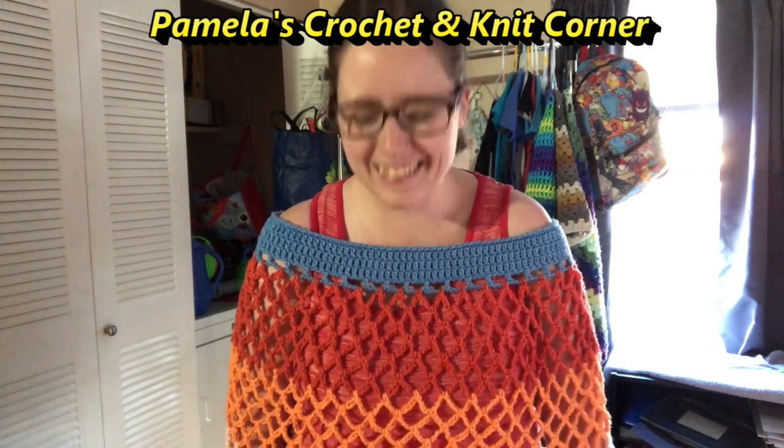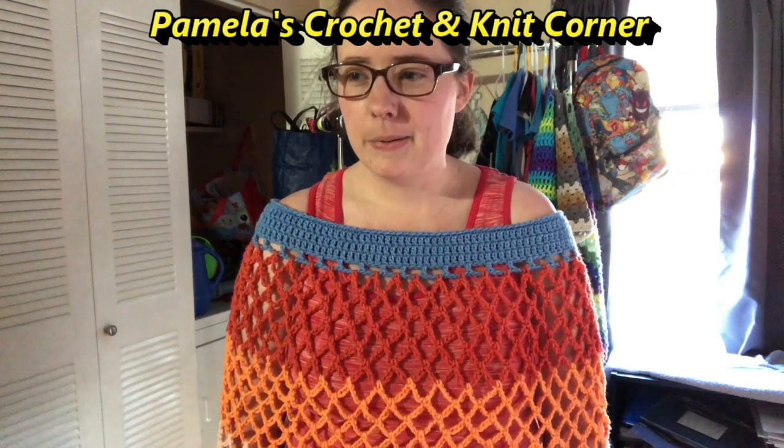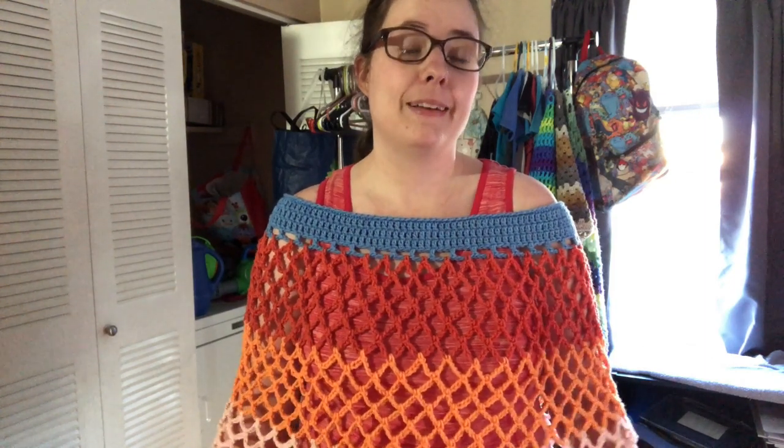Today I started another crochet project. I saw Pamela — I can't remember her channel name, there's so many Pamelas. It's Pamela's something crocheting — it'll be linked below. She shared a shawl pattern that she made, and it's from Melody's Crochet here on YouTube.